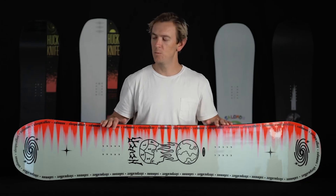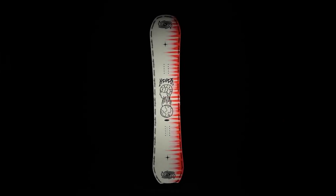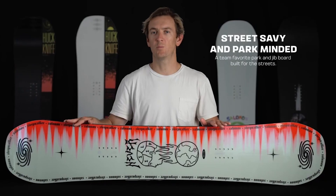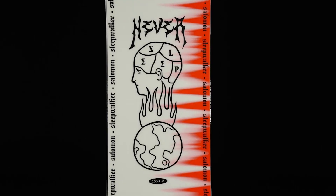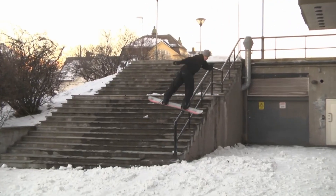Hey everyone, Mike here with Solomon Snowboards and this is the 2324 Sleepwalker. The Sleepwalker is a playful freestyle board designed for park laps, rope tows, and street riding. We've designed this board to match the riding style of Tommy Gesme, and this is his go-to board whether he's filming in the streets or lapping rope tows in the midwest.